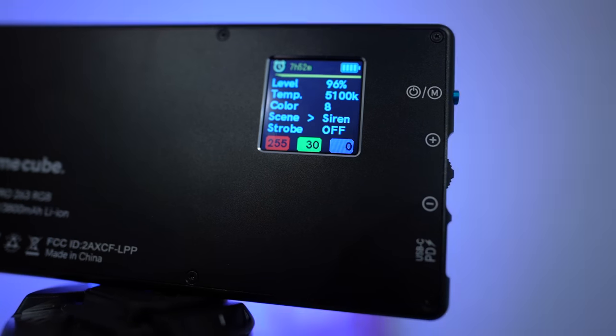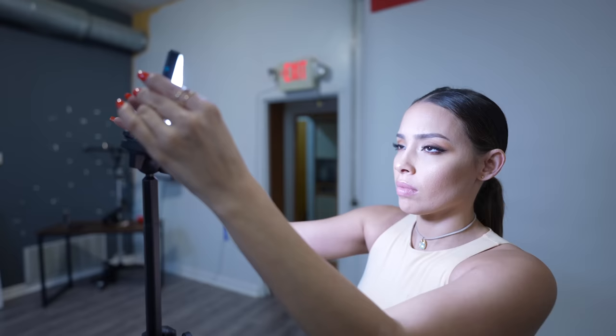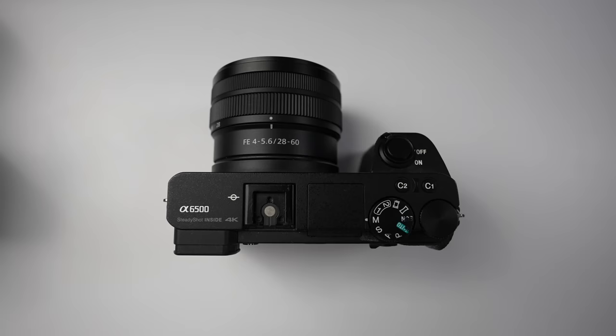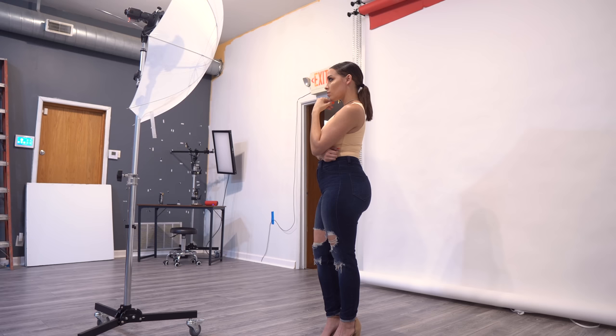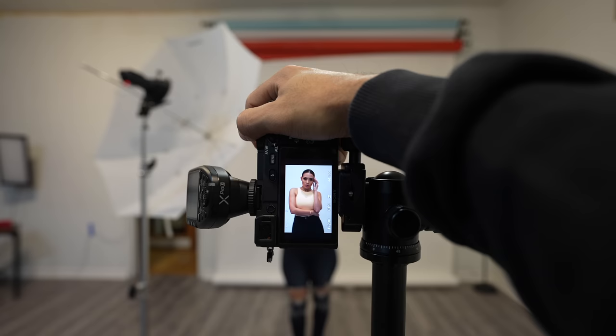This video is sponsored by Lume Cube and the new RGB light they just released called the Panel Pro. When it comes to cheap gear versus very expensive gear, the great equalizer in quality costs about $100. Learning how to use this lighting tool will elevate your work instantly and bring the best out of your camera. Let me show you how it's done.